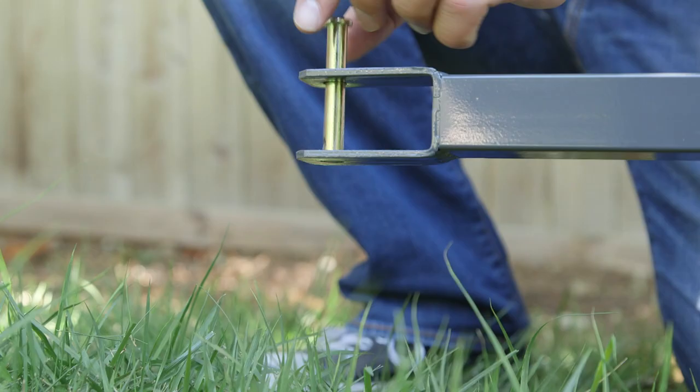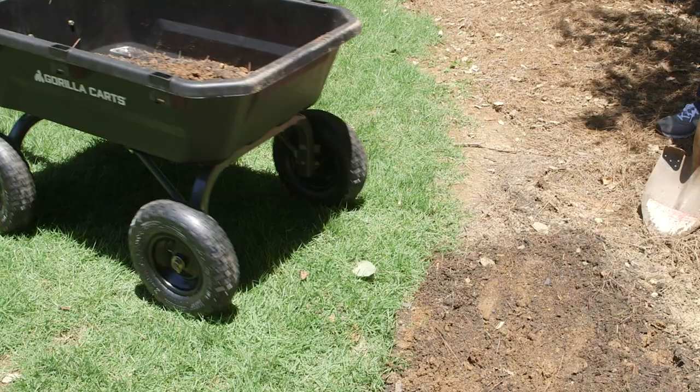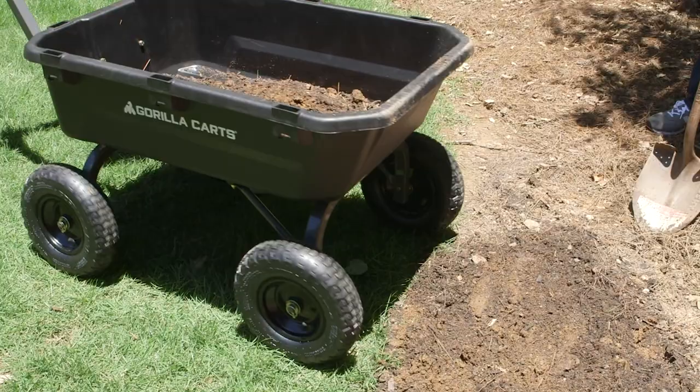The cart also features an integrated tow and pull handle that makes it easy to switch between pulling the cart by hand and towing it behind a lawn tractor. Best of all, the redesigned quick release dumping handle is durable and easy to grab, and the new setup allows the contents to be fully dumped with ease.